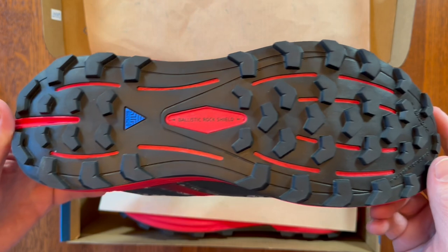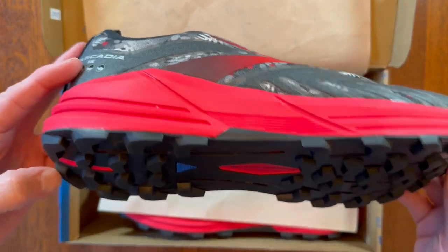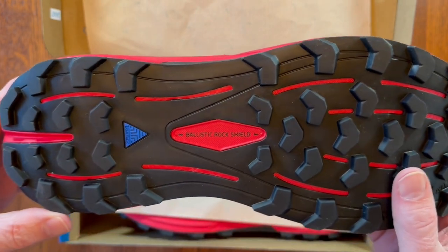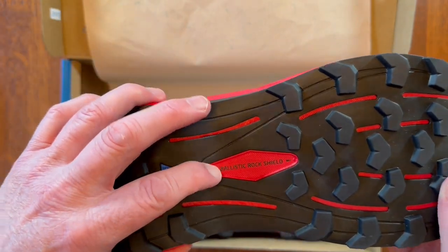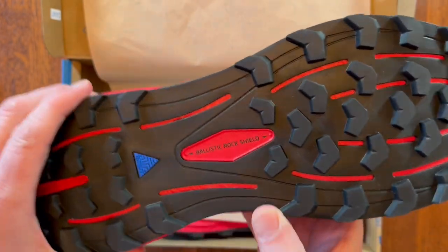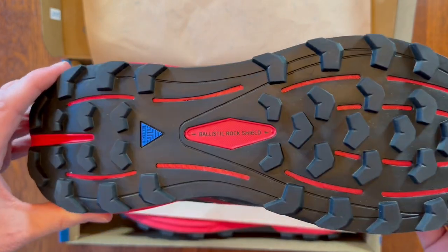They've got a nice tread on them. This looks like it'll keep some really good traction. And one of the nice things is this ballistic rock shield — this is a really hard part of the shoe that protects your foot from any sharp rocks or roots or anything like that on the trail.